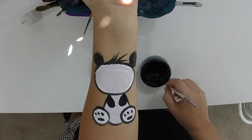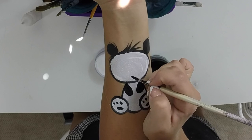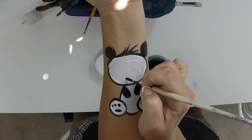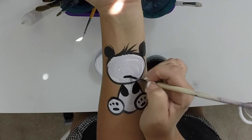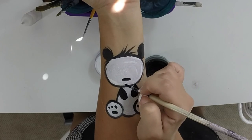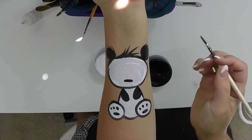Now for the face — this is the most important part, of course. You're going to do a little nose. I don't usually add a mouth; I just leave it as a nose, which is just like you did for the paws — you just kind of lay down your brush there to create an oval. You can add a little sideways three if you wanted to add a little muzzle, but I just like to leave it like this.